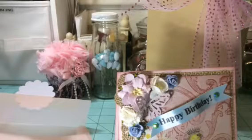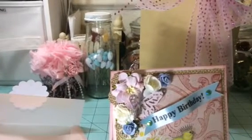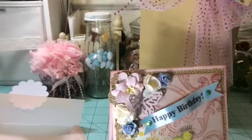Hi everyone, it's Happy Mail Queen. Just wanted to do a quick video before I give this to the recipient. And as you can see here, it's a happy birthday card that's going to my co-worker Anita. Happy birthday, Anita.